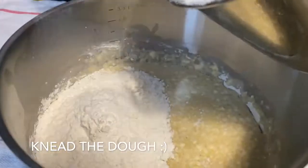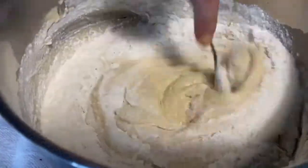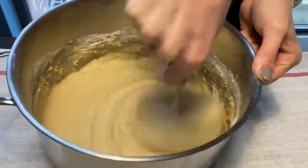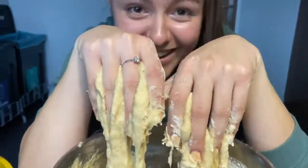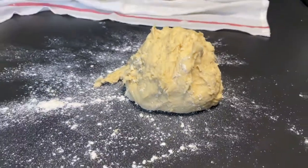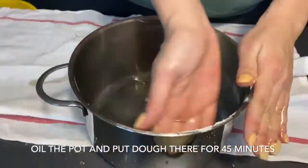Now to the hardest part — it is to knead the dough. When we are done, we add some oil and put it in a warm place for 45 minutes.